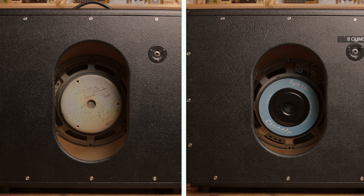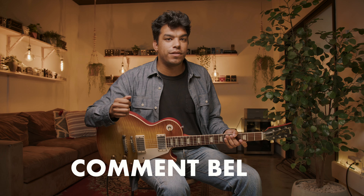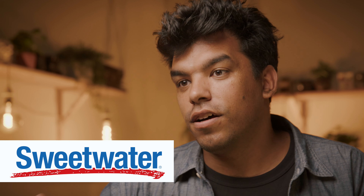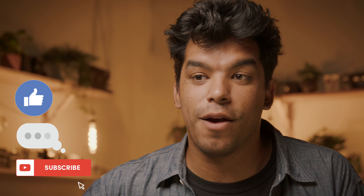That is today's video — our little shootout between a vintage EV and a reissue. Keep in mind, the vintage one is old, hence vintage. The reissue one is brand new, about 10 days old. Let us know in the comments below which one you preferred. Again, thank you to today's sponsor Sweetwater — all this gear you can buy there. And if you enjoyed today's video, please leave a like, comment, and subscribe, and we'll see you on the next one.